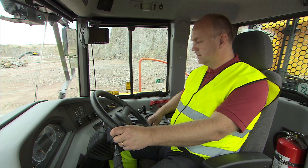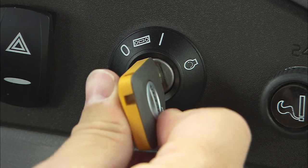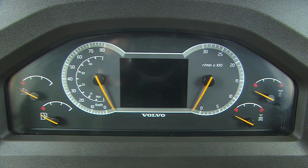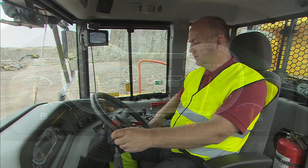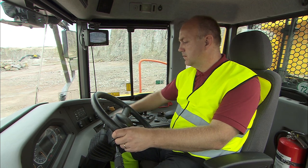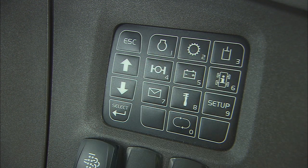Now you are ready to start the machine. Turn the ignition key to position one. The machine's pre-start check must be allowed to finish. If the machine is equipped with the optional anti-theft system, you must enter the necessary code on the Contronic keypad.